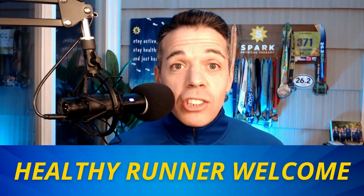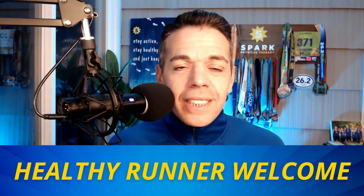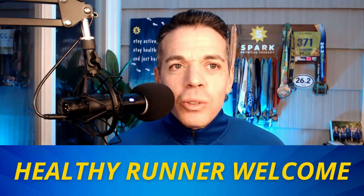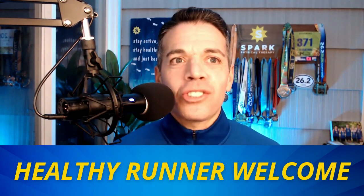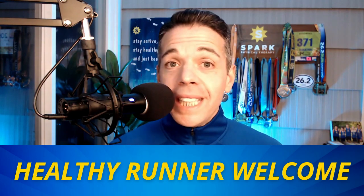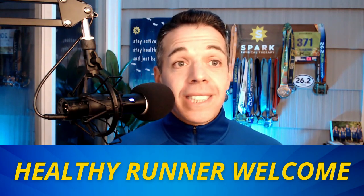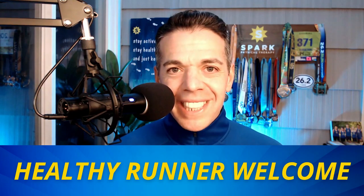If you don't do specific exercises for your running-specific muscles, you wind up doing random exercises without any purpose, rhyme, or reason. You do exercises incorrectly, they may actually be causing more harm than good, you don't progress, and you keep getting knee pain, hip pain, or ankle pain during your race buildups. We at Spark Healthy Runner have a plan to build a strong foundation so you can optimize your running for longevity — and our plan is going to work for you.